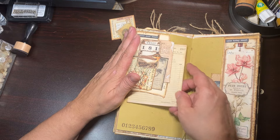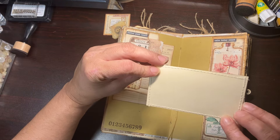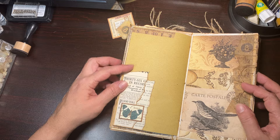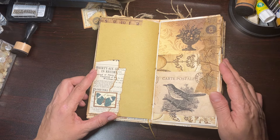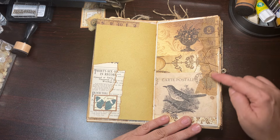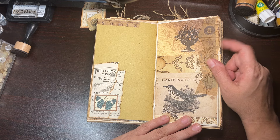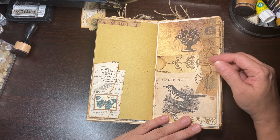Here again is one of the little cluster things and again I left it open. I had this piece laying around that I was going to put somewhere but it does say Christmas, so I flipped it backwards and I just like the way it looked. So that just pops in there.